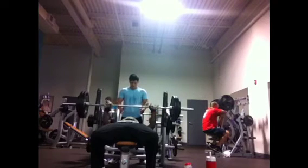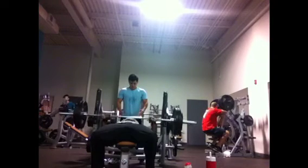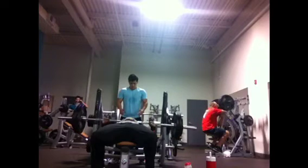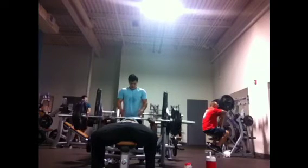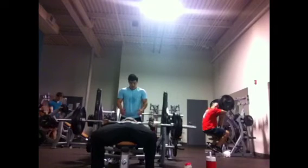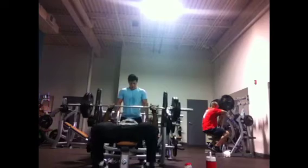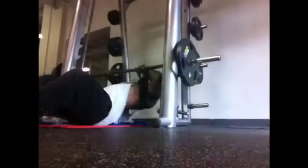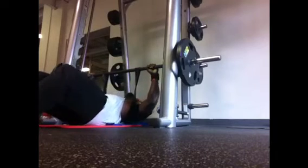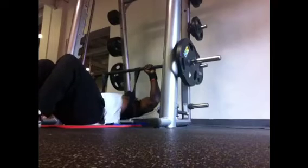I finished off this bench session with a pause at 275 back on the bar. As you can see, all I do is lower it, pause on my chest for a second or two, then explode up. In competition you actually have to pause until the official tells you to lift, so I'm training my body to stay tight even in a static position — just holding the weight.